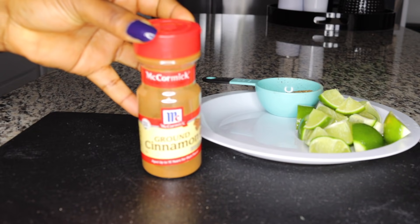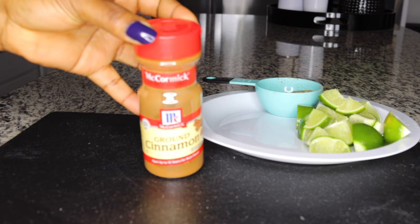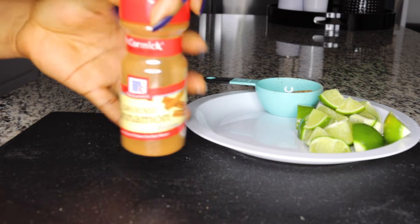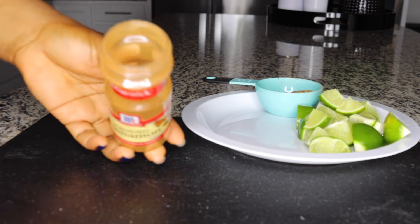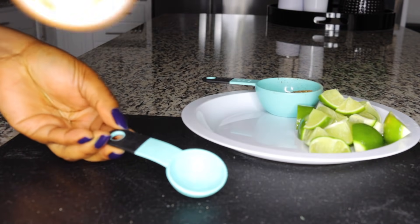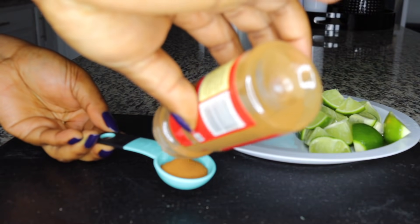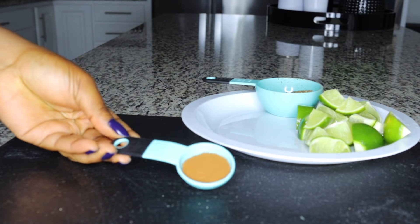The third ingredient is cinnamon. Cinnamon helps to break down fats in the system — it prevents and breaks down fat accumulated in your system, preventing further fat accumulation. Whatever you eat, if you start your day and end your day with this tea, it prevents fat accumulation. So after you burn your fat, you want to fall in love with this recipe to maintain that flat belly.